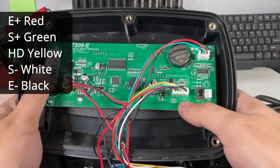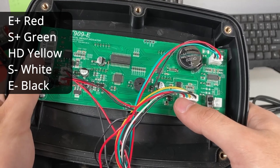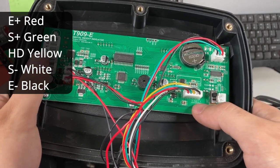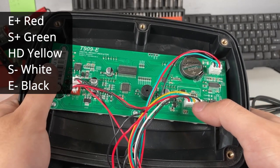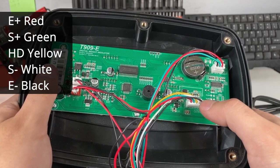If you look closely, you'll see E+ — that's the red cable, the one all the way to the left. S+ is the signal cable, which is the green cable. HD is the shield, and that's the yellow cable. S- is the white cable, and E- is black.